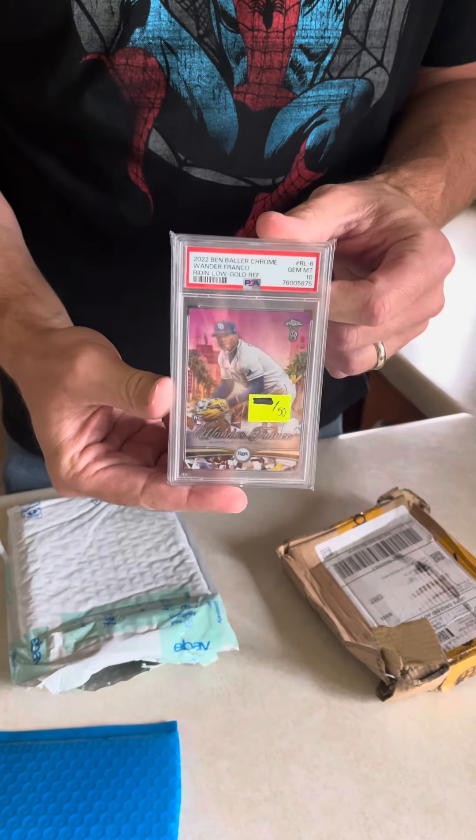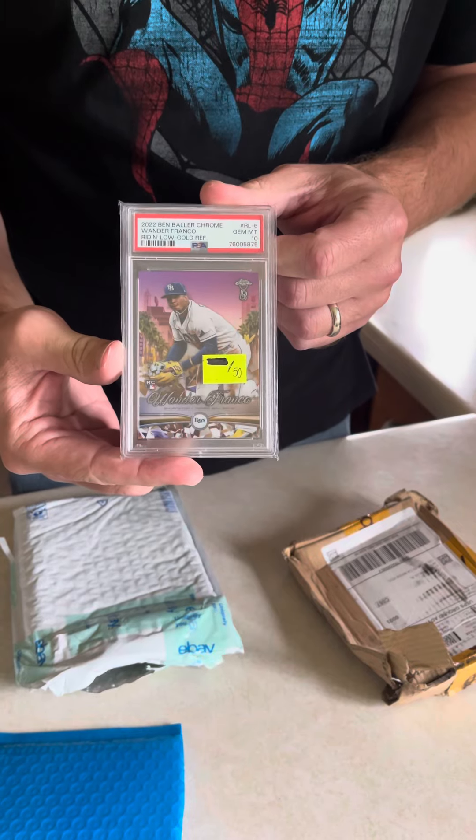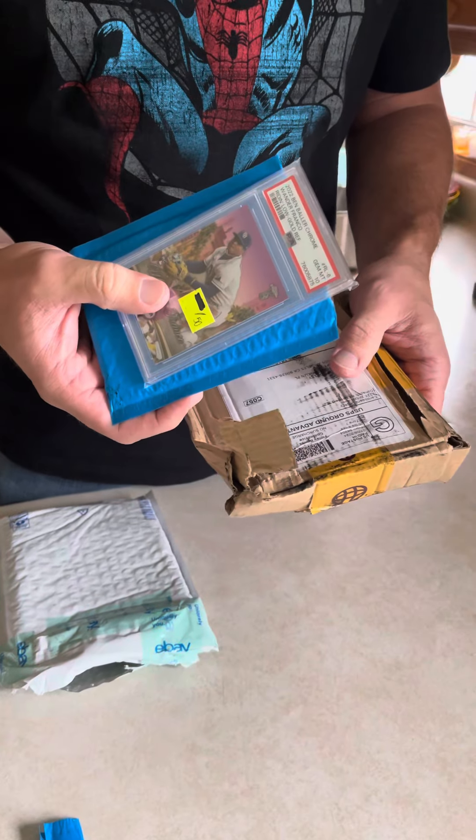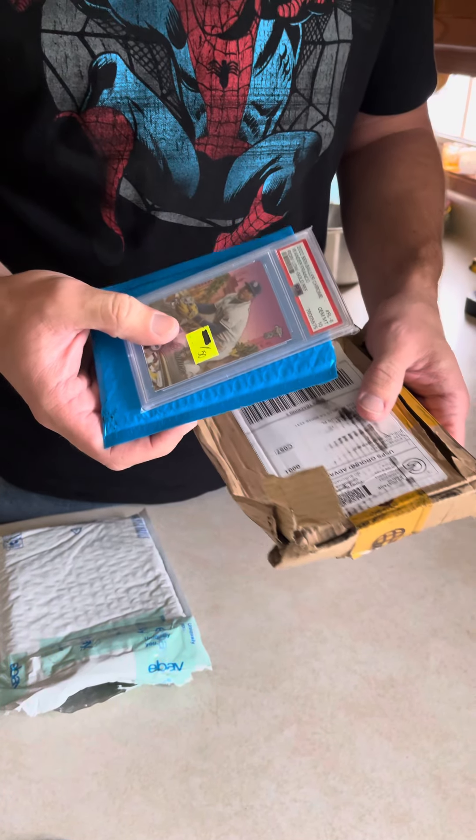Wow, it arrived without a scratch. Look at that — numbered to 50, baseball player that was good and then isn't anymore because he got in trouble. But man, if that doesn't tell you how good our shipping is, I don't know what does. Thanks guys.